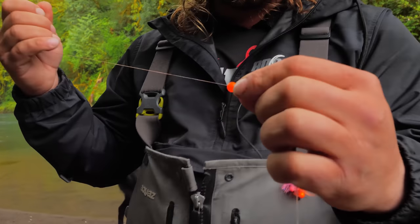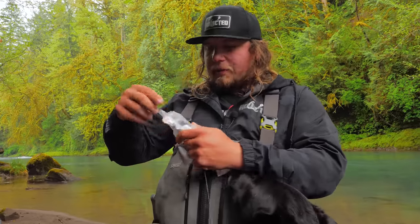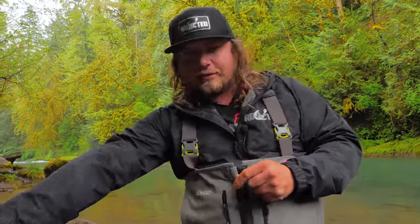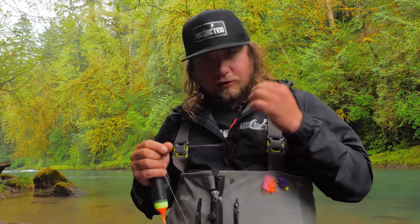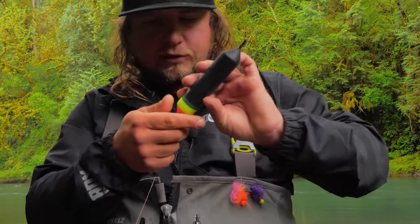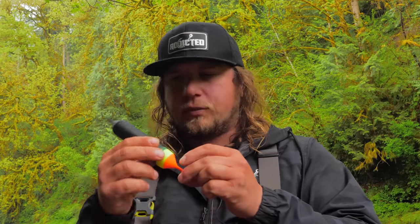Next I add my west coast bobber onto the line. There are a lot of different styles — Bow Mac makes them, plus many others — but I like these because they're sturdy, you can overweight them for sensitive bites, and they're long-lasting. Threading wet braided line through a bobber is probably the hardest part. Tip: tie a small half hitch with monofilament, thread it through, pull the braid through, then cut the mono off.